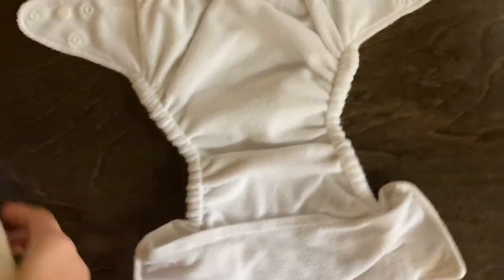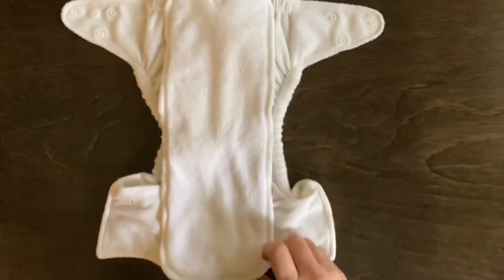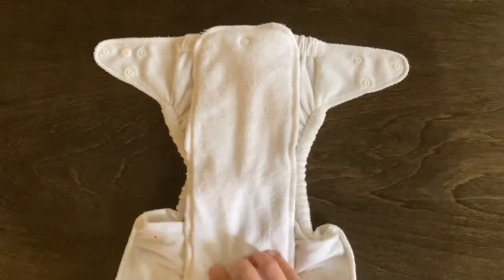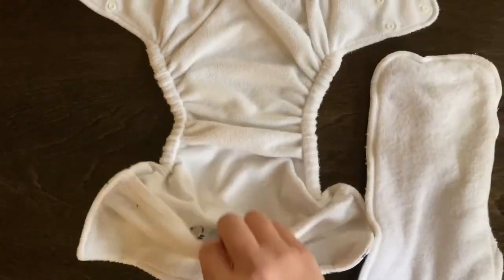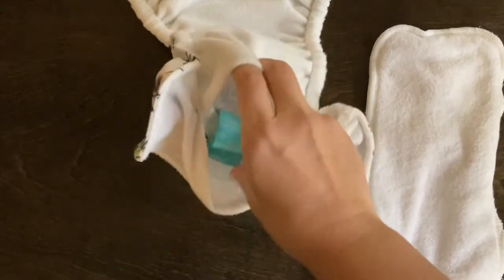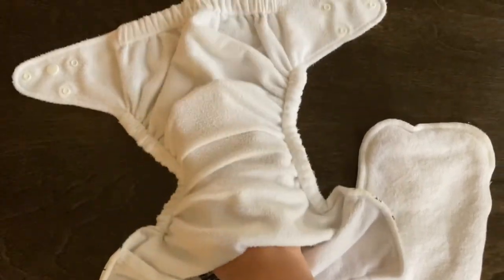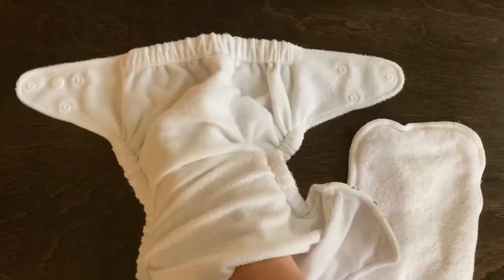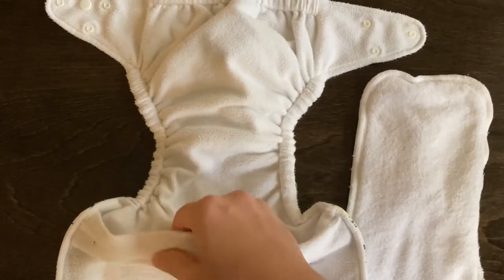I have this liner from my other pocket diapers and I would think you could use that in there — it does look a little long, but I think it could work. I haven't tried it yet, but I would also think you could put it inside the pocket itself, because this pocket does go the whole way through. As you can see, my hand can go all the way through, so you could put the liner in there too, although I have not tried that.